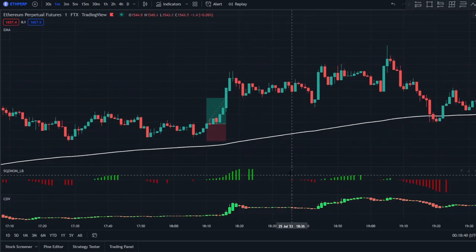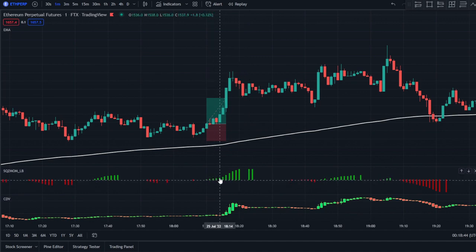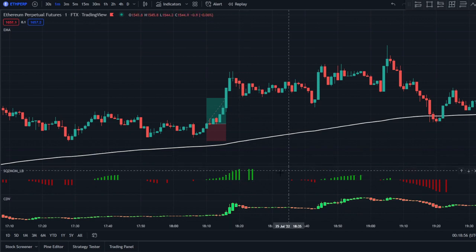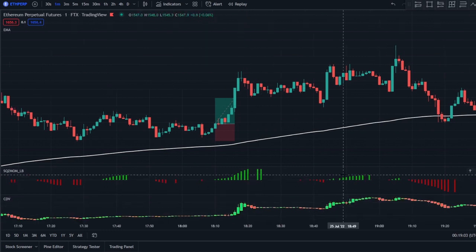Now we have to wait for another green signal to appear. Even though there are consecutive green signals, we will not take the same consecutive green signal again — either a red signal must appear or there must be empty signals in between. Here we have a green signal on this candle to go long, but if we zoom in on the CDV indicator you can see it is red, so that is not valid.